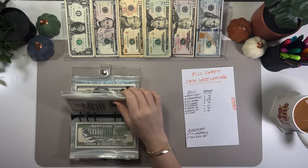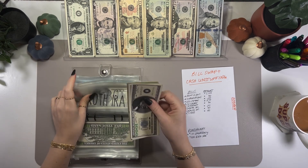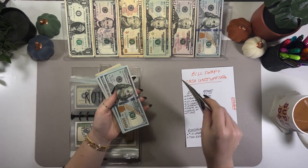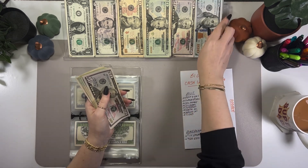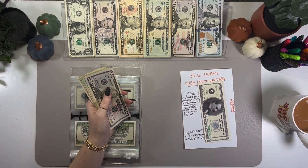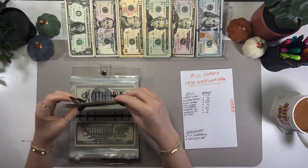In Roth, I get to put a $500 placeholder. Using the $500 I put aside, I'll pull those off to the side, grab five bills, and consolidate later. So $500 going into this Roth envelope as well.